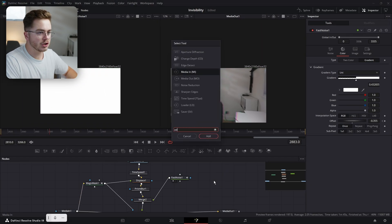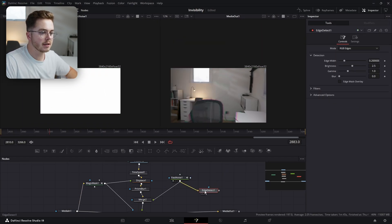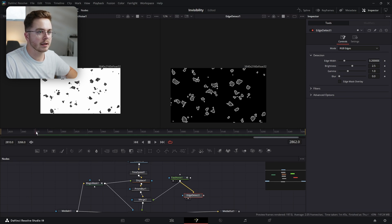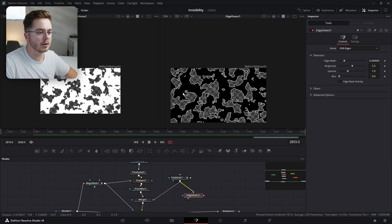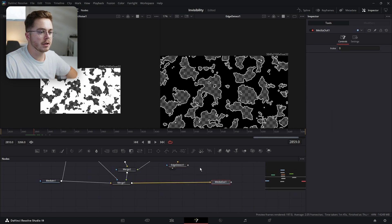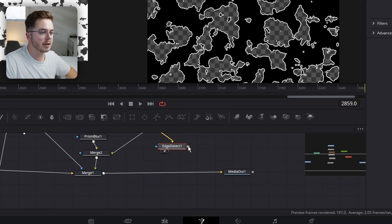I'm going to add an Edge Detect node and plug my Fast Noise into the Edge Detect. I'm going to press 2 to see my Edge Detect. I'm going to go back to here and you can see all the edges showing up during our animation period. Then I'm going to take my Edge Detect and drag it over top of my footage, just like so.